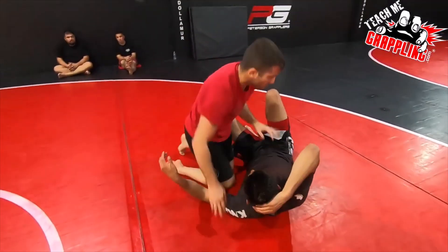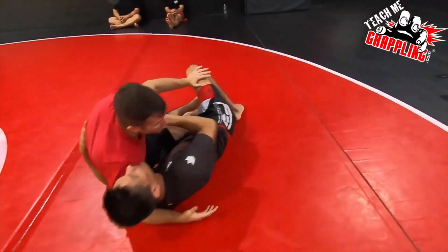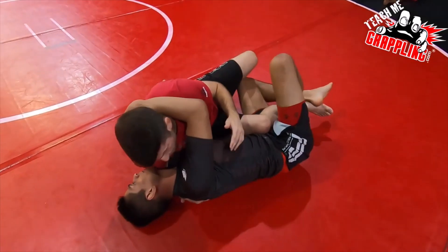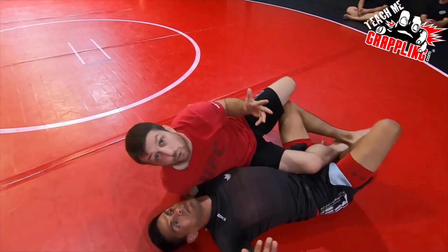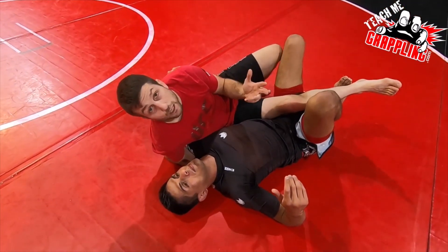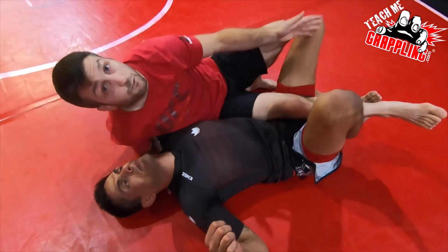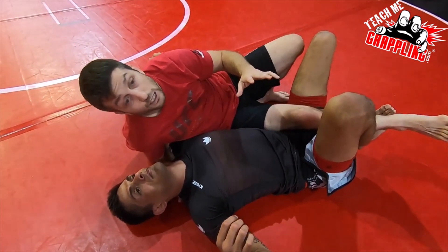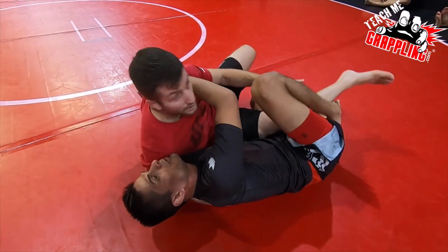A lot of times in the back step, you'll start to sense that if you go around my neck, the proper way to do this is actually to be more flat on your back. Contrary to what most people say about half guard — people say be on your side — with reverse half guard, you don't want to be on your side. You want to be flat on your back. Because if you're on your side, your hook is lost. That hook just goes away.